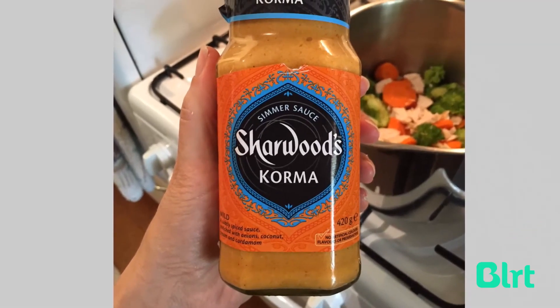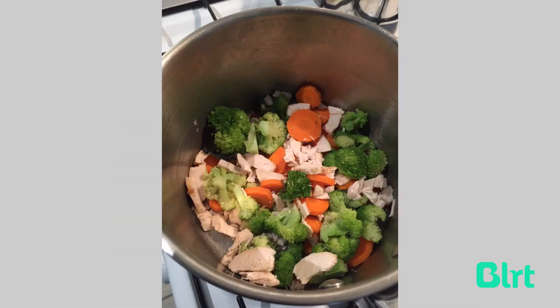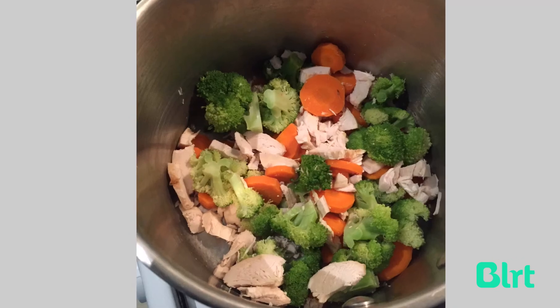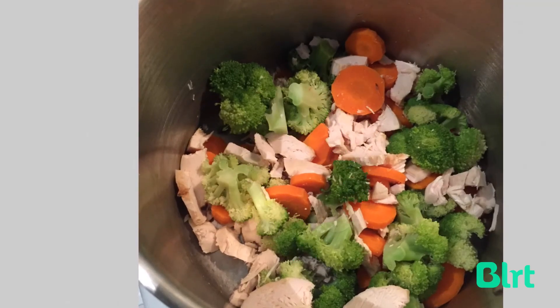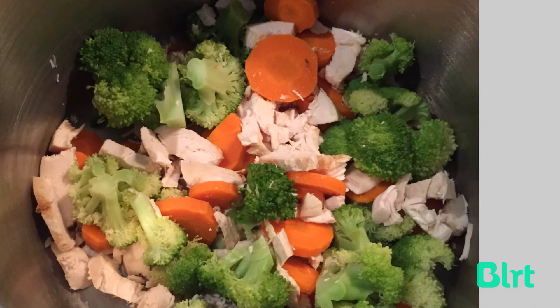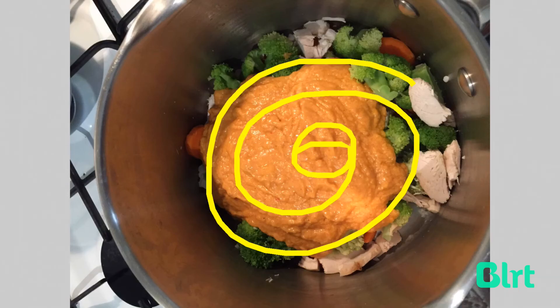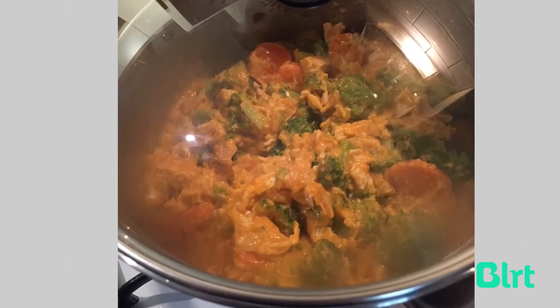It's really important to use a nice curry simmer sauce — I always use the Sherwood's one and it turns out really well. Next, empty the liquid out of the pan that you've steamed the veggies in, then tip them back in along with the carrot, chicken, and broccoli. Give it a good stir to make sure it's all combined nicely, then tip in the curry paste and stir so that it all mixes in together.